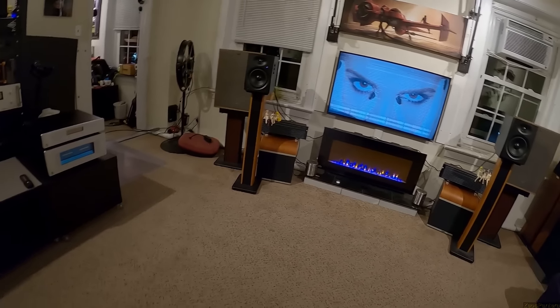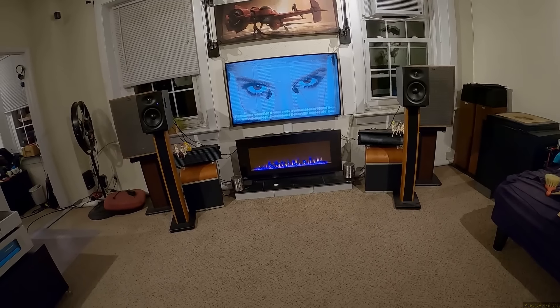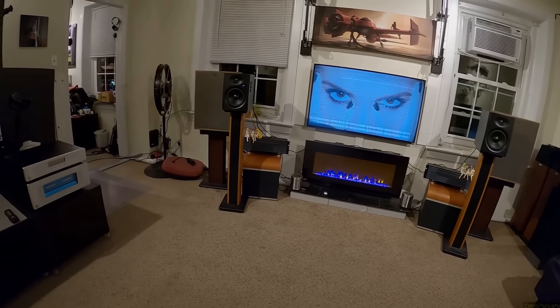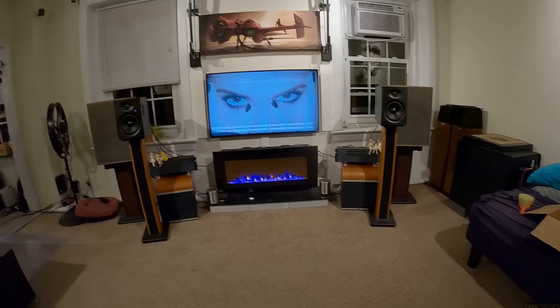They're not a perfect speaker: remote control has sticky buttons, they don't play anything over 48kHz, you've got to use digital input, the LED is going to blink out and lose its red so all the colors look the same, and they're not exactly lookers. But holy hell — when you find the right music in the right placement, they're something else.